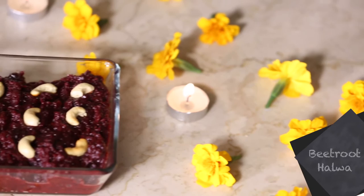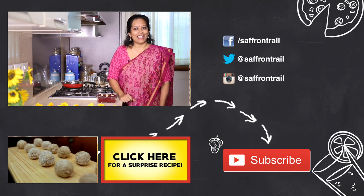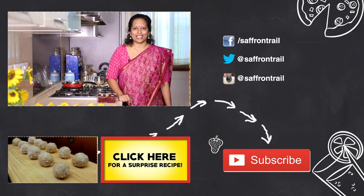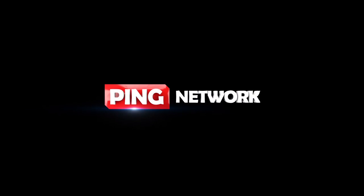Our Diwali special beetroot halwa is ready! This same beetroot halwa recipe you can also make with pumpkin or with bottle gourd. I do hope you try it out this Diwali. If you like this recipe do give me a thumbs up, share it with your friends, and I'd love to hear from you in the comments below. Do subscribe to Saffron Trail. Wishing you and your family a very happy Diwali!